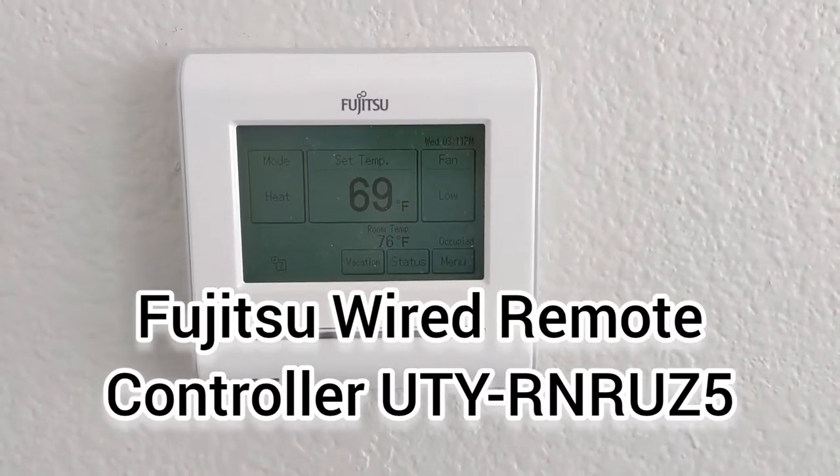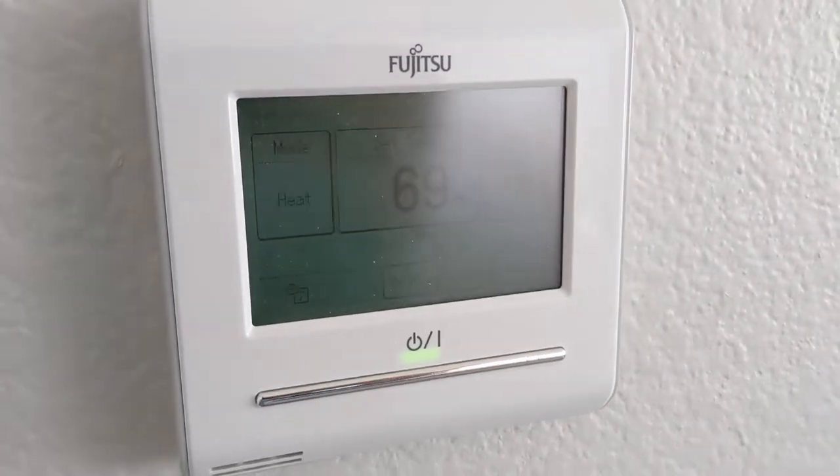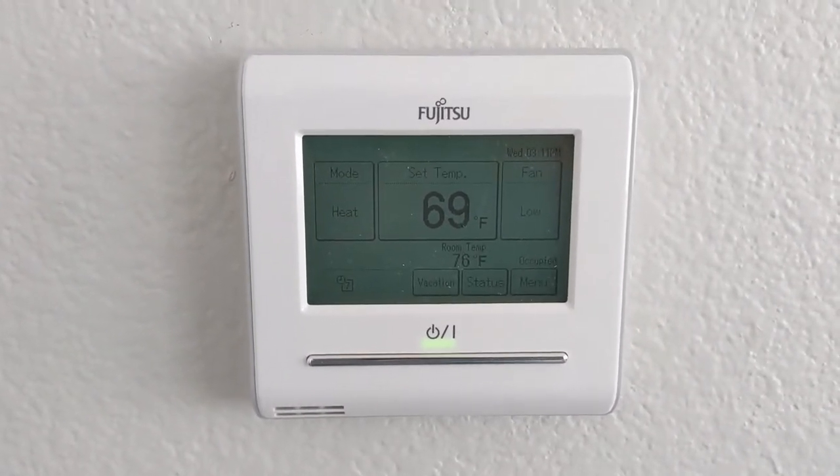Hi, my name's Scott, and today I'm going to give my review of the Fujitsu wired remote controller. This currently is their top-of-the-line controller and has all the functions that you would expect for this variable speed system.